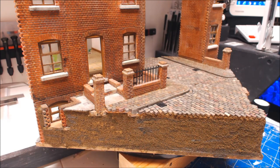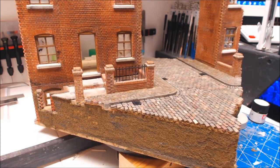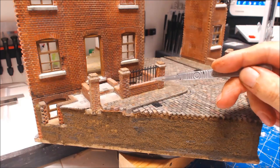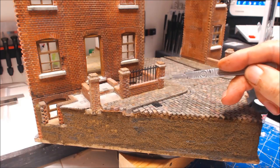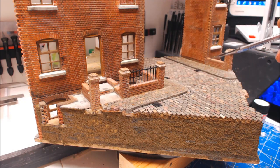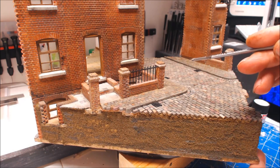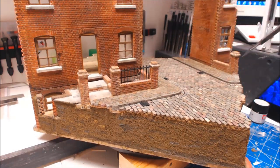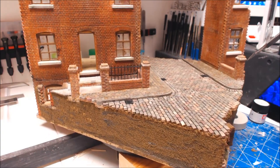Maybe get a coat of varnish on it. But firstly we'll be turning our attention to the railings. I've already started - I've done one set as an experiment to see different ways and I'm quite happy with them, so I'm going to make some up for the sides and some small bits hanging off the ends.